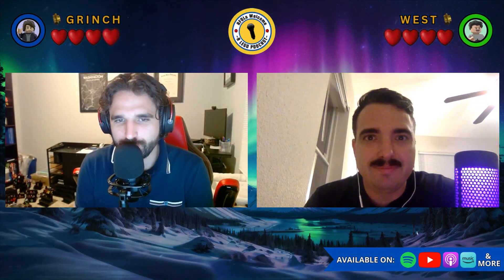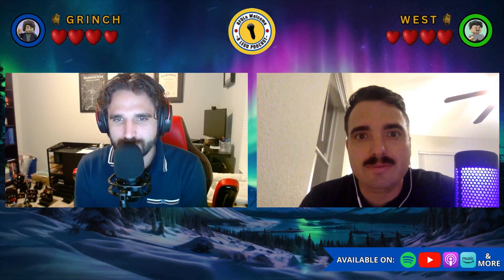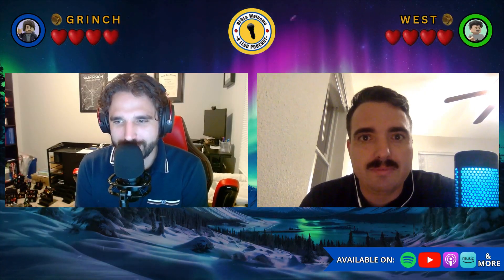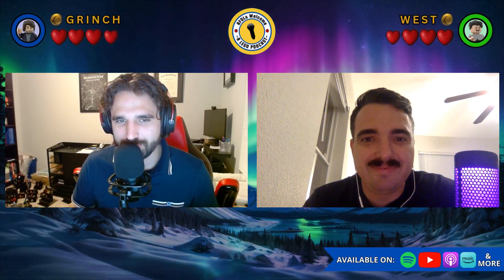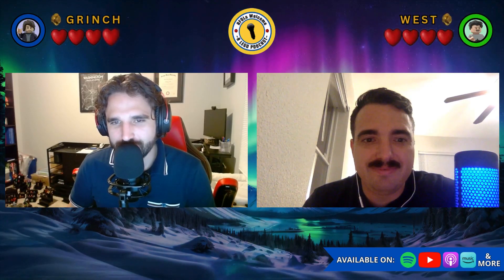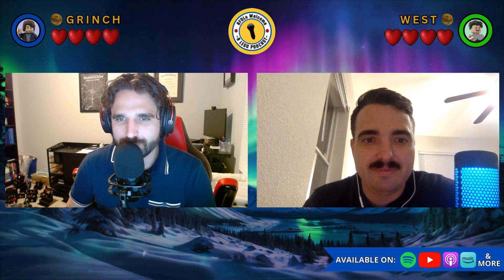Hello bricks, chicks, and minifigures — you are listening to AFL's Welcome, where we talk about all things LEGO from the perspective of two adult collectors. We are your co-hosts: I'm Grinch, and I'm West. Today we are doing our long-awaited, long-anticipated Winter Village theme review.